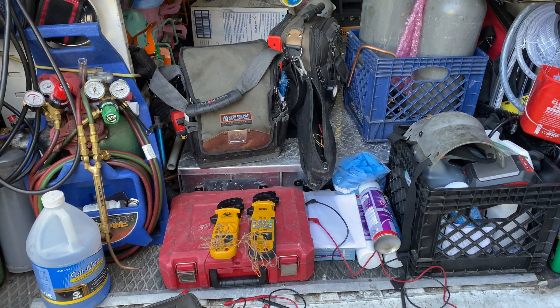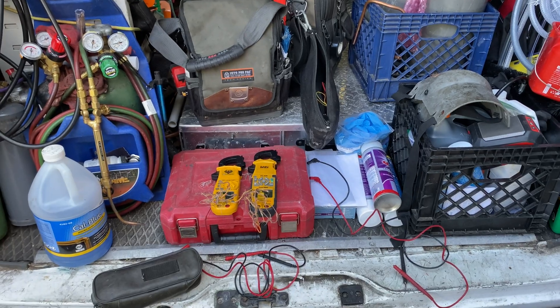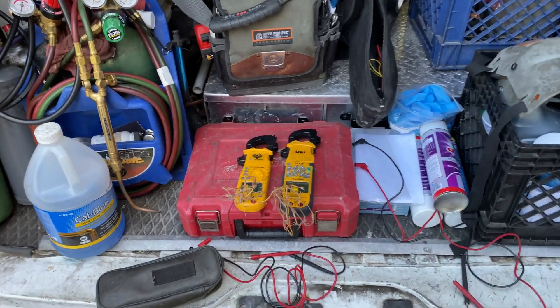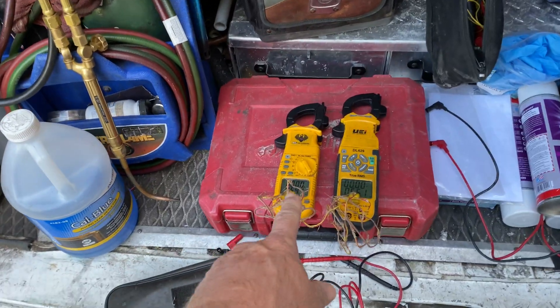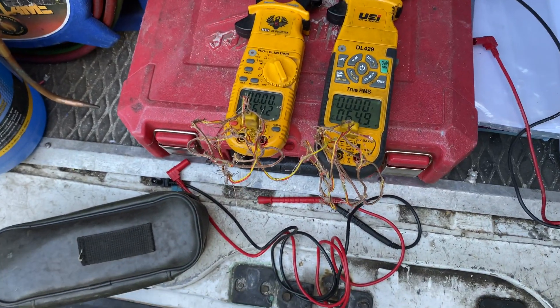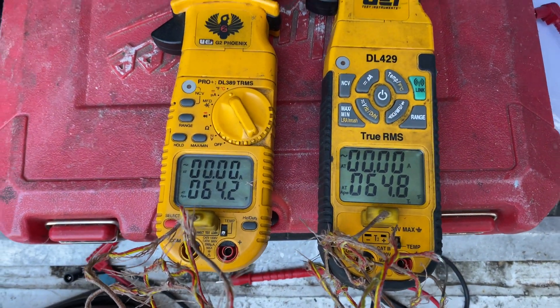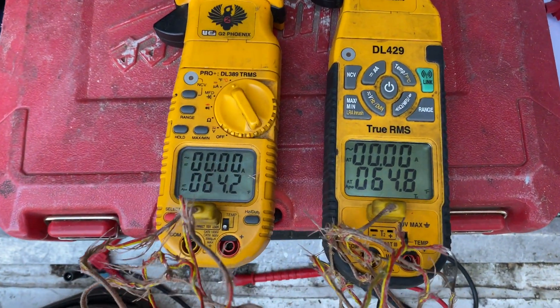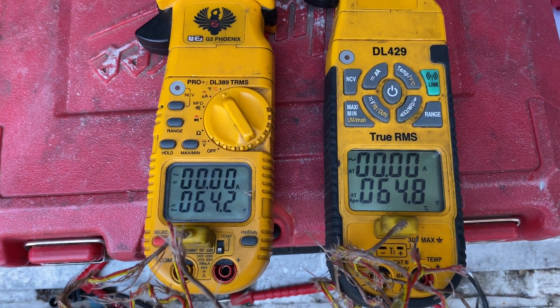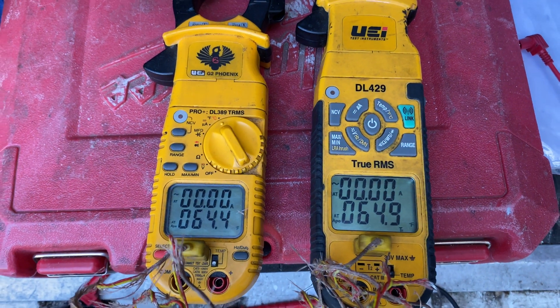I'm at the back of the van — it's four years going on five years with my DL429, thought I'd do an update. I still have my DL389, that's like 16, almost 17 years old. I got them both reading temperature right now and even though this one's 16 years old, they're right in the wheelhouse — close enough for me. I'm not doing scientific stuff, just my little refrigeration business.